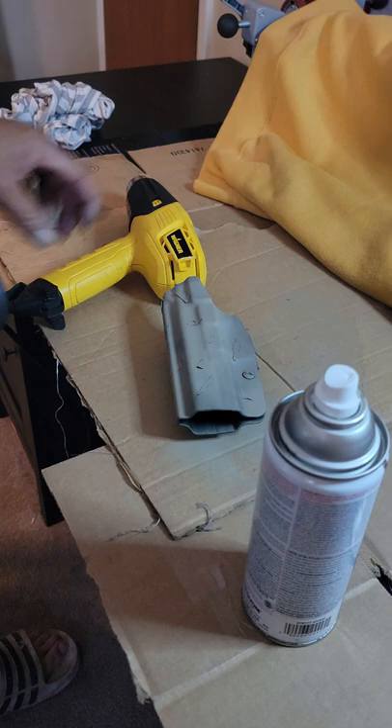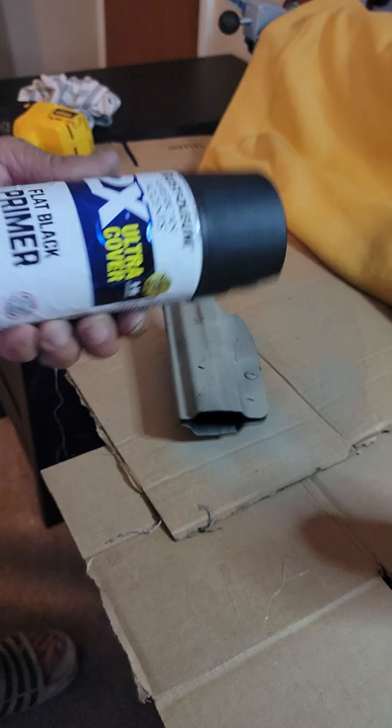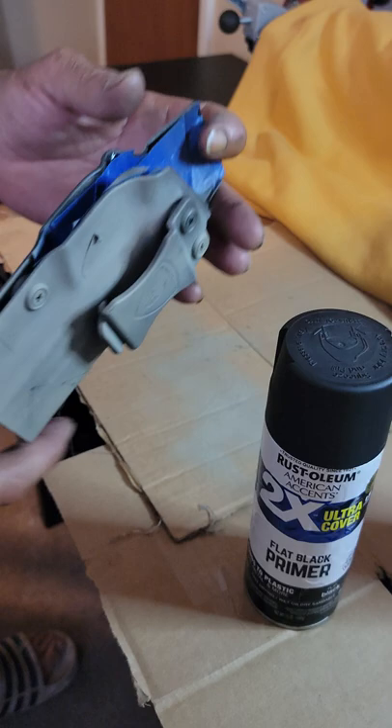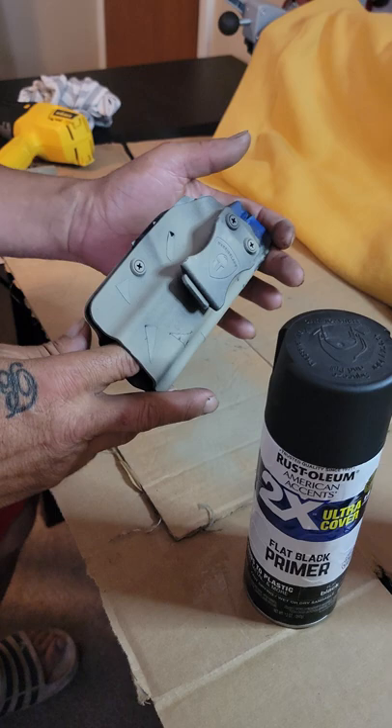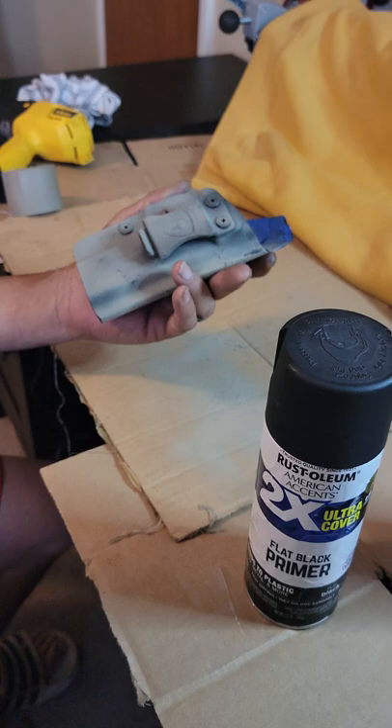Alright YouTube, so it dried up a little bit. I decided to throw some more black on it. I have Rust-Oleum Two Times Coverage — I think this is very, very good paint. Also, like I said, this is a Warrior Land holster. It's an extremely good holster. I don't know why they're so inexpensive. I got four of these for different firearms and I've never had one issue with them. They're very good holsters, very inexpensive on Amazon — I think I paid $21. I just got it, so it's brand new.